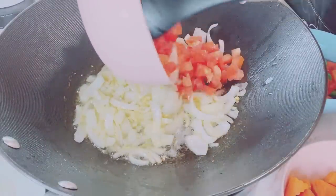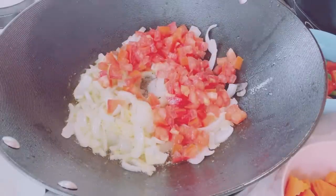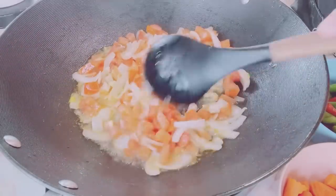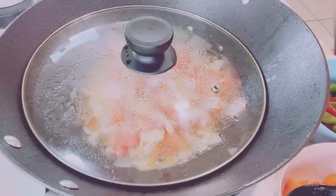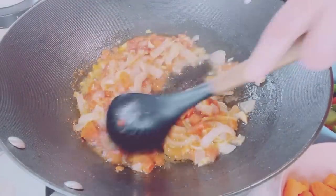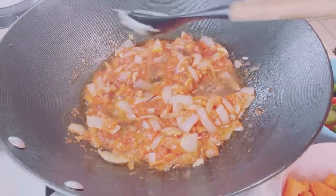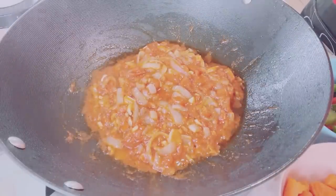Add a bunch of chopped semi-ripe Roma tomatoes — you can also use tomato paste. Cook the tomatoes until wilted and roasted, and let the natural sauce of the fresh tomatoes release. When the tomatoes are roasted and wilted, add some beef broth from parboiling the beef.